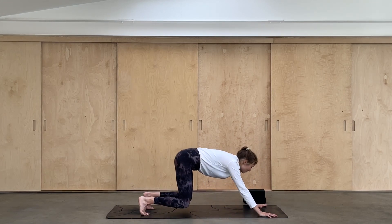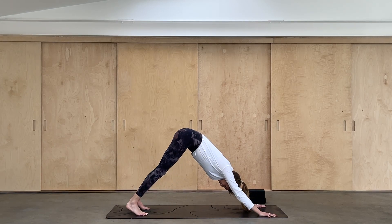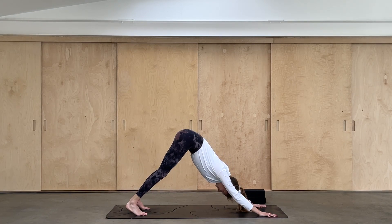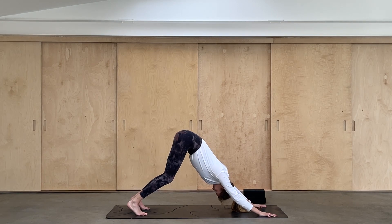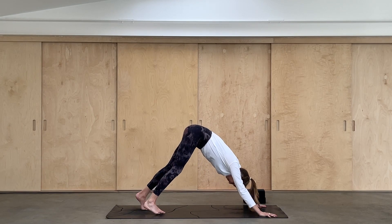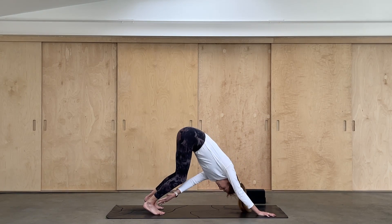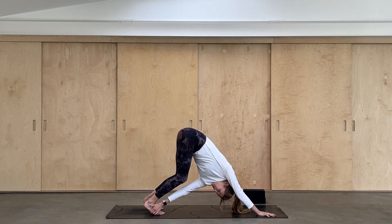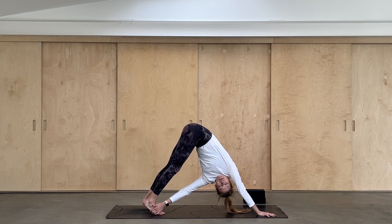Coming back to the center, let's tuck the toes now and lift up and back to downward facing dog. Take a couple of breaths. The knees can be soft as you lift and extend up through the sitting bones. Then walk your feet just a step closer to your hands. Push down through the right hand, energize through the right arm, and reach your left hand across to your right foot. Maybe if the foot isn't in reach, you can take hold of the ankle or the calf instead. Look under that right shoulder — try not to lock out the right elbow, really lift up out of the joints.